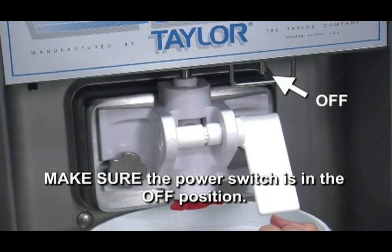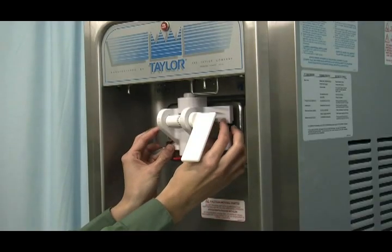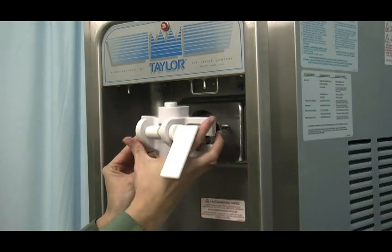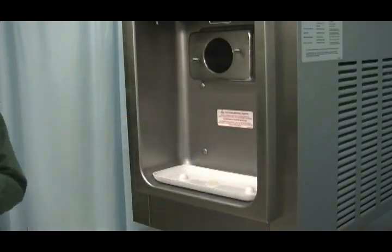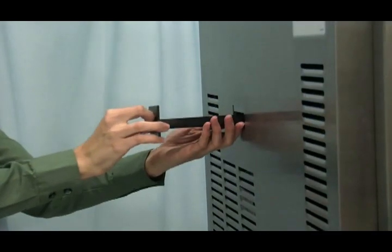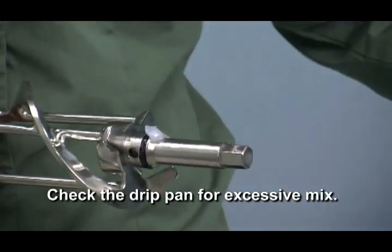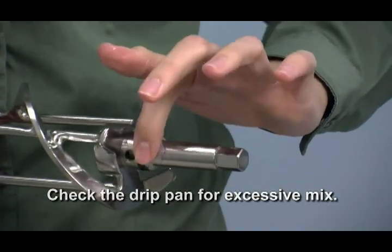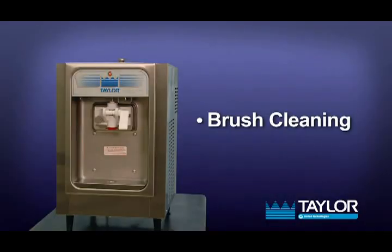Disassembly. Make sure the power switch is in the off position. Failure to follow this instruction may result in personal injury from hazardous moving parts. Remove the hand screws and the freezer door. Remove the beater assembly from the freezing cylinder. Remove the front drip tray and the splash shield from the freezer. Remove the rear drip pan from the side panel and take these parts to the sink for cleaning. If the drip pan is filled with an excessive amount of mix, the drive shaft cup seal of the beater assembly should be properly lubricated or replaced.